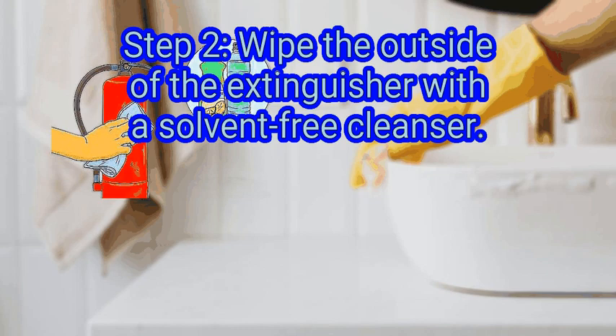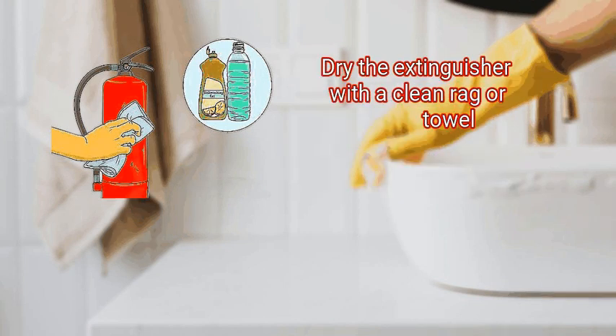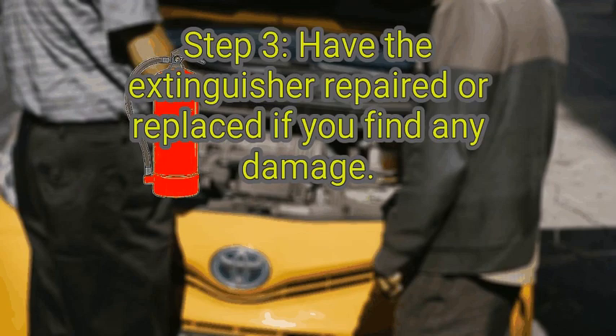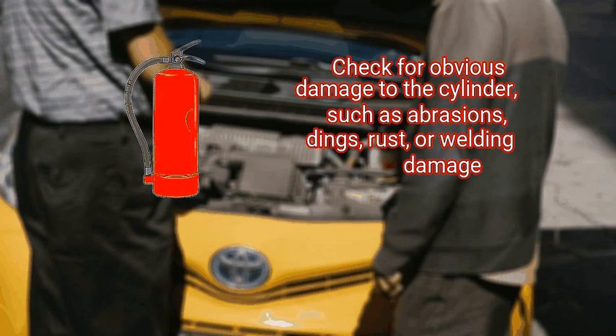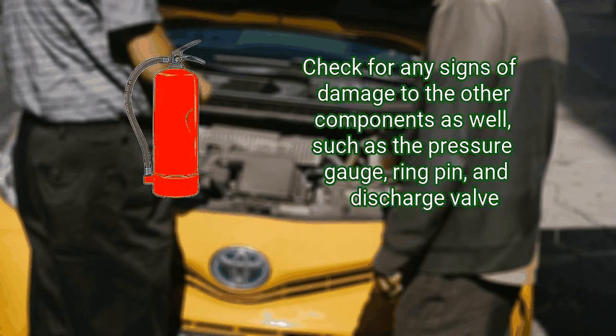Step 2: wipe the outside of the extinguisher with a solvent-free cleanser. Use a clean cloth and a mild cleanser such as warm water and dish soap to wipe down the extinguisher and remove dirt, dust, and grease. Dry the extinguisher with a clean rag or towel. Don't use any solvent-based cleaning products since they could damage the plastic face on the pressure gauge. Step 3: have the extinguisher repaired or replaced if you find any damage. Check for obvious damage to the cylinder such as abrasions, dings, rust, or welding damage. Make sure that the nameplate or instruction label is clean,